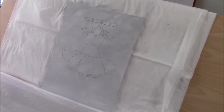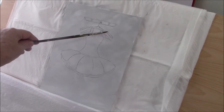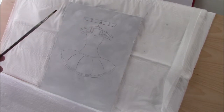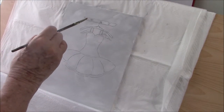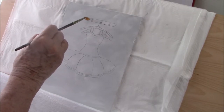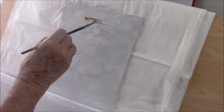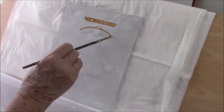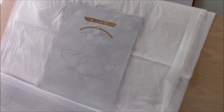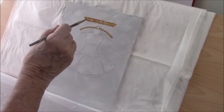I've transferred my image from my tracing paper onto the canvas panel and I'm ready to begin painting. I'm going to start with the hanger and the hooks and I won't show you much of that. I'm using raw sienna for this part, and raw umber for the shadowiness underneath.